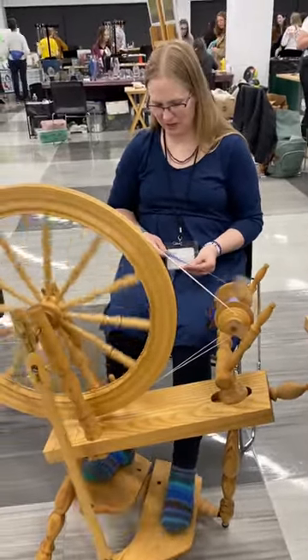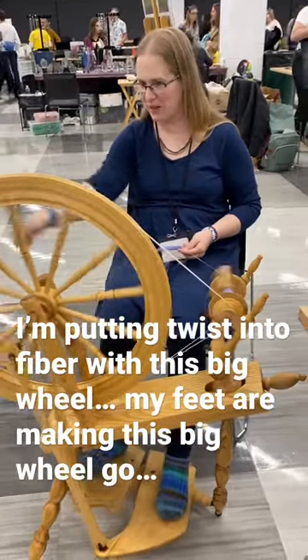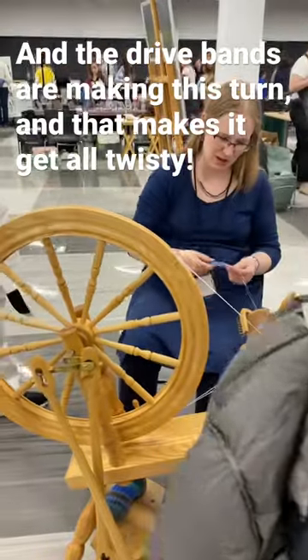So I'm basically putting fiber into the mill. My feet are making this big mill turn. And then these drive bands are making this turn, and that makes this get all twisty.